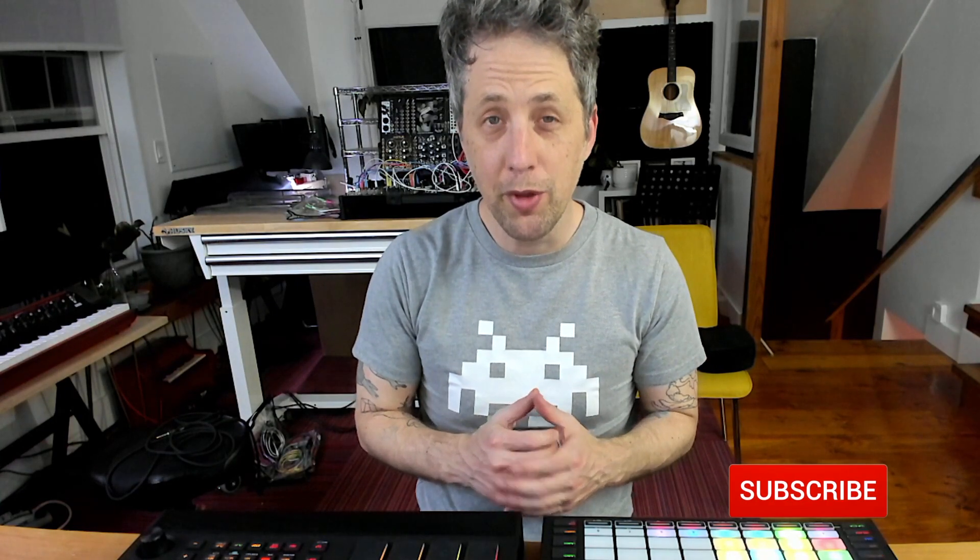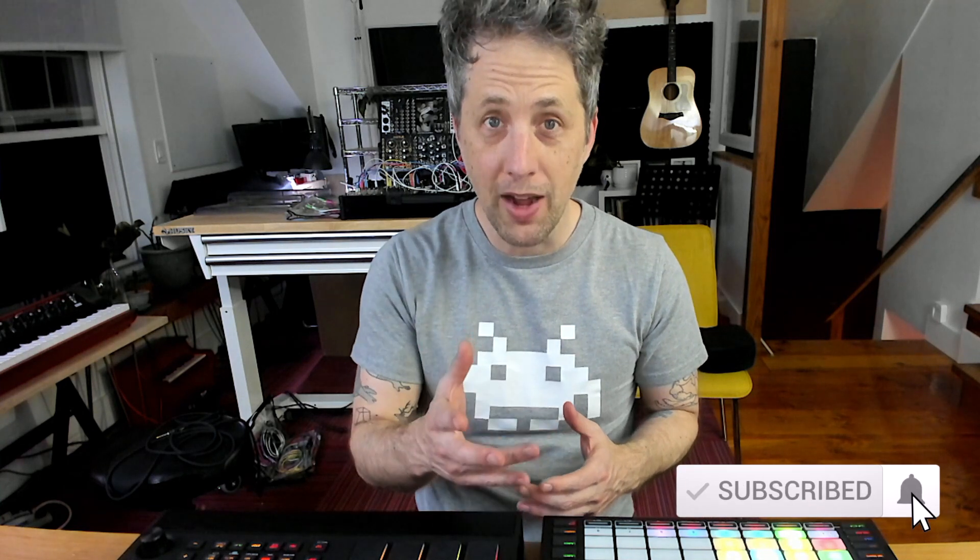Hey, my name is Jonathan Hadel and I make music as Pink Buddha. Welcome back to another Street Fighter style matchup between the Akai Force and the new MPC Live Mark II with its fancy armrest — turned out to be a speaker. If you missed the last Street Fighter matchup between the Akai Force and the MPC One, click up here to check it out. We're going to go head to head, 13 rounds, a battle to the death. Make sure you stay to the end to see who comes out on top.